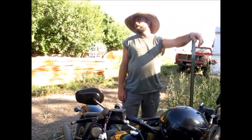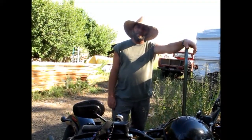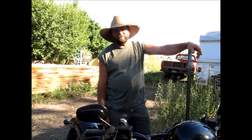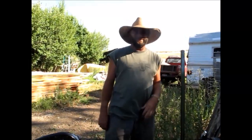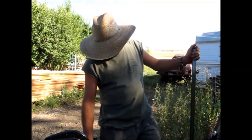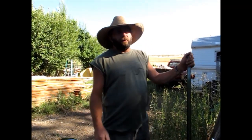But last time I seen him, he grabbed a hammock and headed down to the creek and said he was gonna be some bear bait. So I ain't heard no screaming yet, so all is good, I think. Anyway, I just wanted to jump on here and do a quick one.